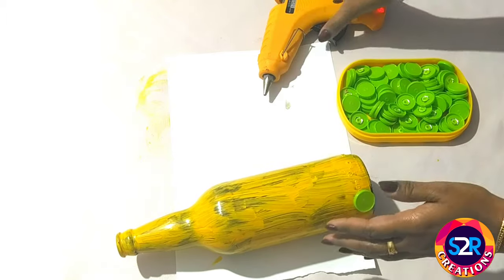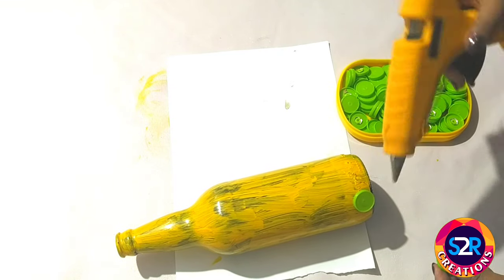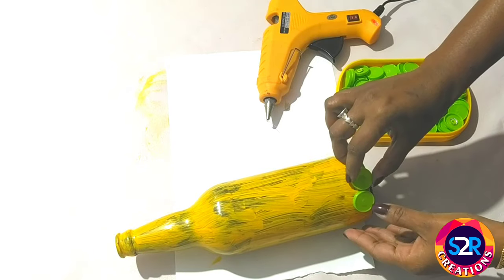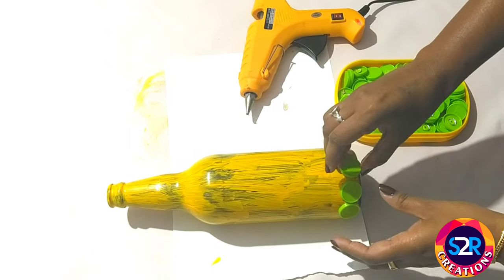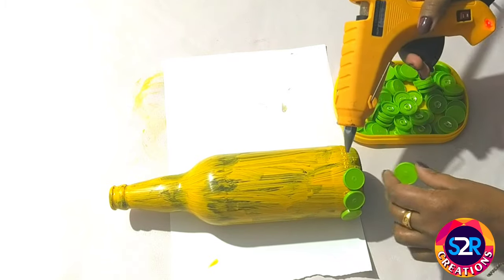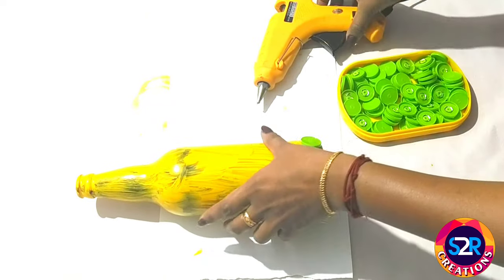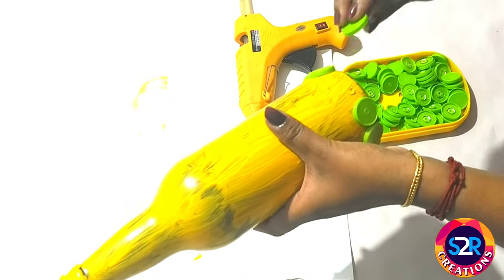I used to paint it with glue. The glue work is done. We'll check it out and make it a great craft. I have a great idea for this video.